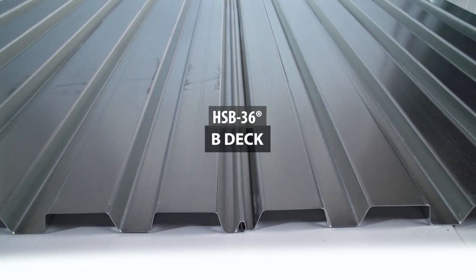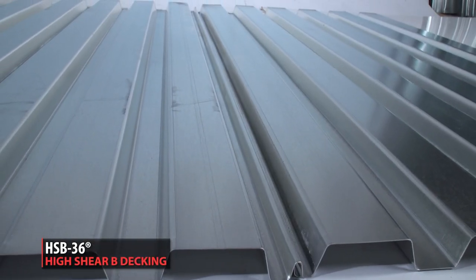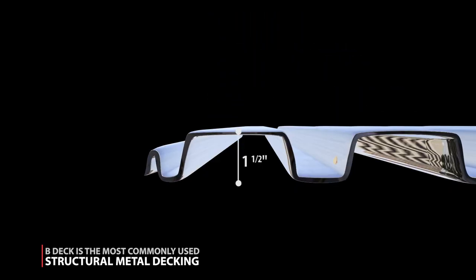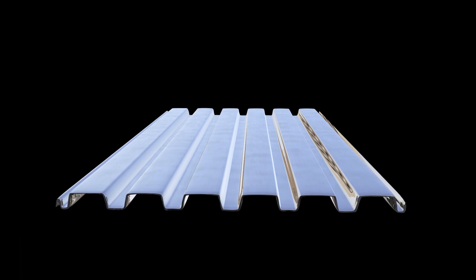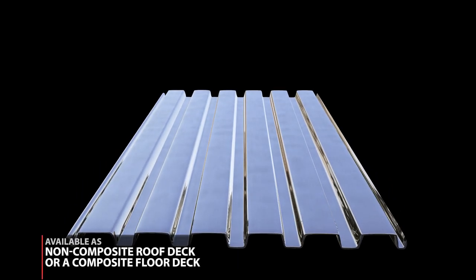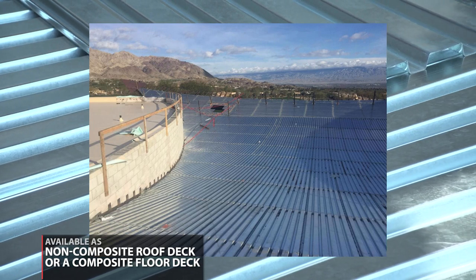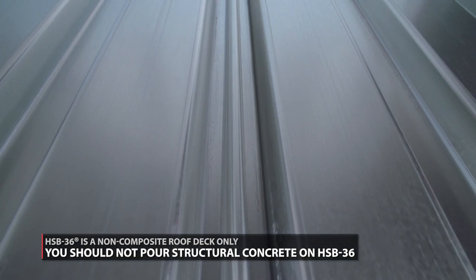What is HSB-36? HSB-36 stands for High Shear B-Decking. B-Deck is the most commonly used structural metal decking. It's 1.5 inches deep and 36 inches wide, and available as a non-composite roof deck or a composite floor deck. HSB-36 is a non-composite roof deck only, meaning it is a smooth metal decking — there aren't any embossments for the concrete to bond with.